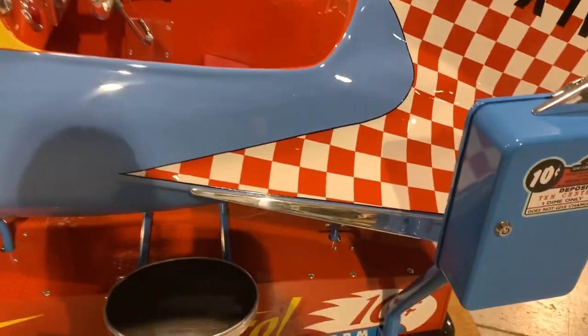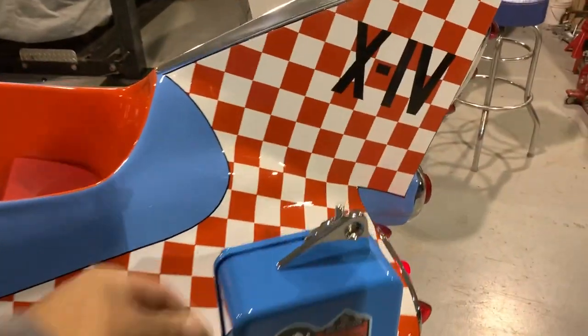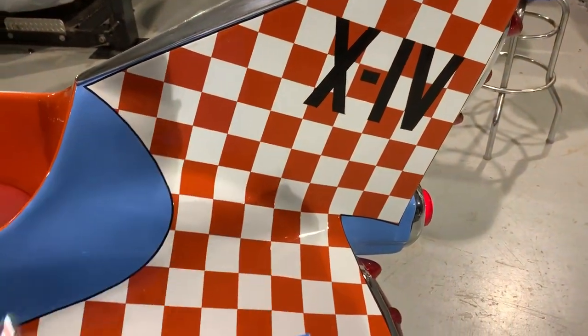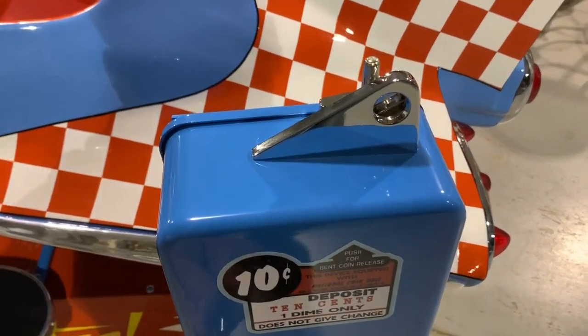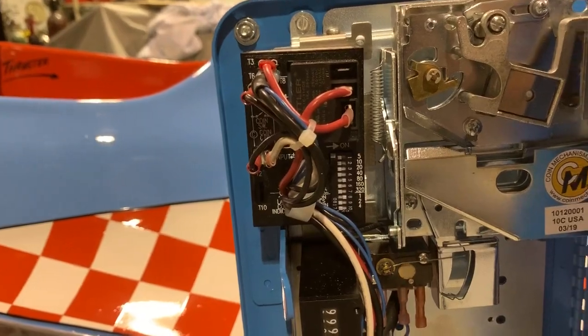Right now it's set for a minute with a modern kiddie ride control box, and all the different times are adjustable.